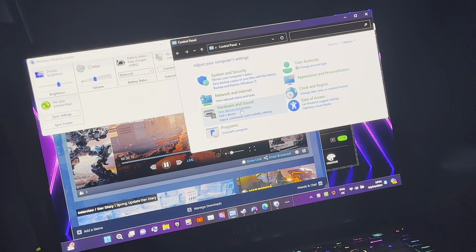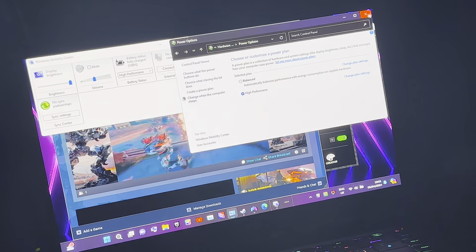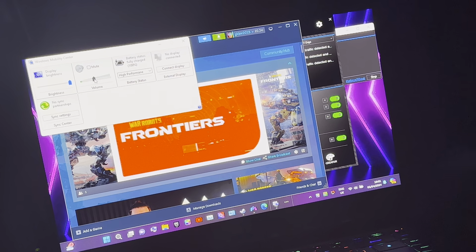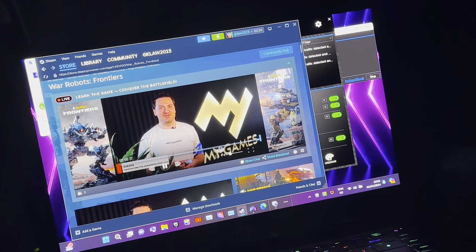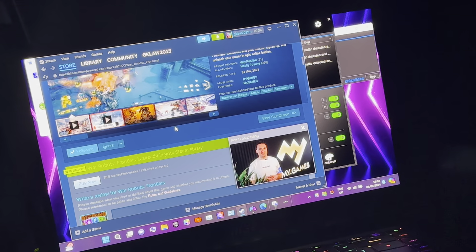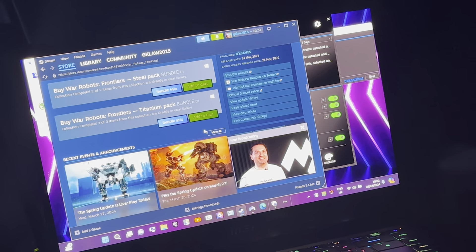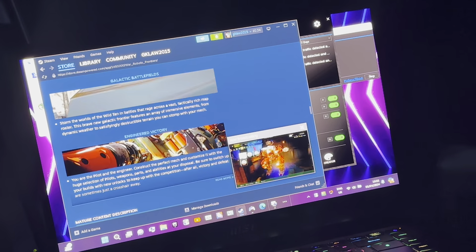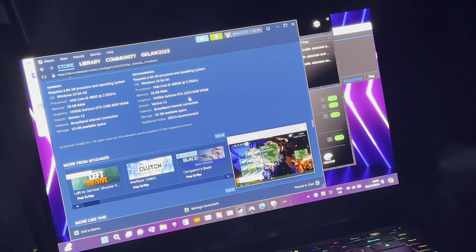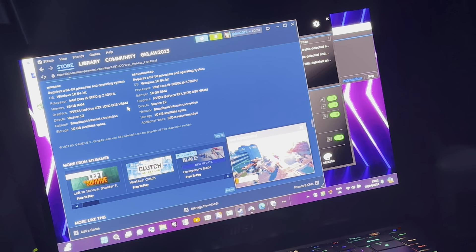Then I go into Control Panel, Hardware and Sound, Power Options, and from Balanced I select High Performance. And this is War Robots Frontiers — it's actually $12.09. It's got Bundle Info here for Titanium Pack and Steel Pack, which are like blueprints for your robots. It states it requires the RTX 2070 with 8 GB of VRAM, and the minimum is GTX 1080 with 8 GB of VRAM.